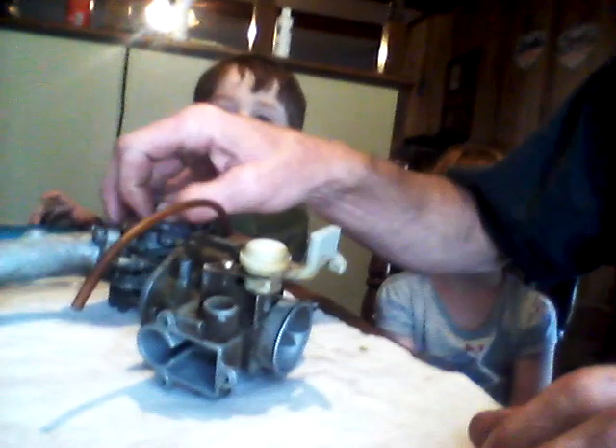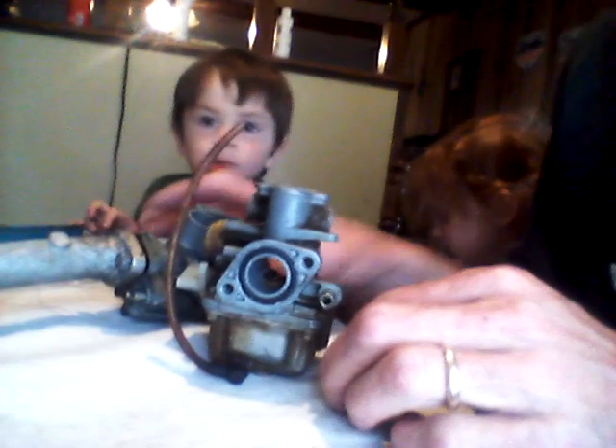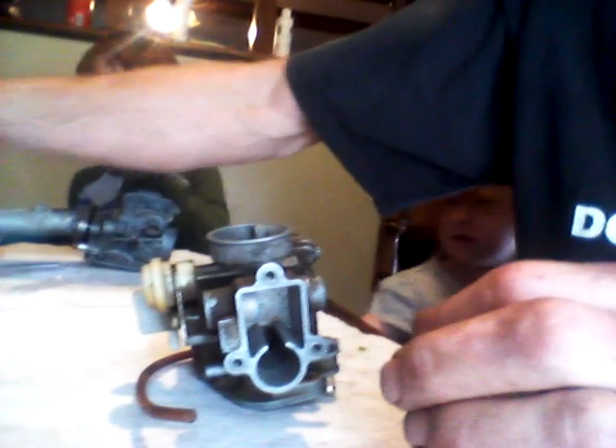We're doing a carburetor job on a Yamaha Badger, Raptor, or Moto 4 — I think they make one more like this. You can't buy an off-brand carb because they bolt sideways, though you can buy an adapter plate. I've got a good top here but the needle was stuck — the float needle. I got this off a guy for a really good deal. First thing I'm gonna do is take this outside and spray it all down, it looks pretty bad.